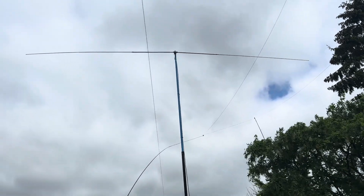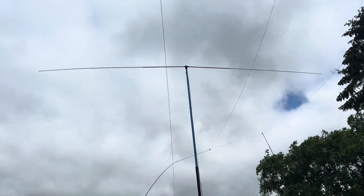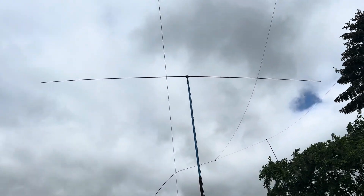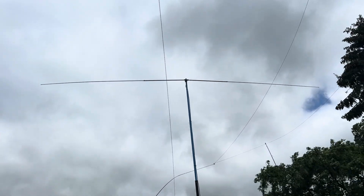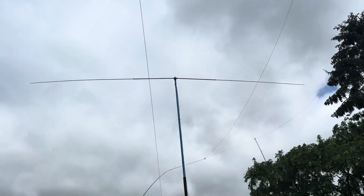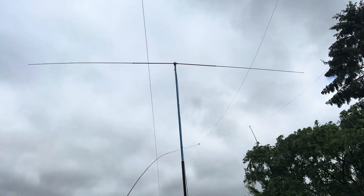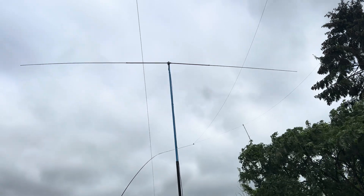Hi everyone, welcome to the shack or the back garden. I posted a quick video on a contact I made with a special event station in Madeira using this homebrew dipole for 10 meters, and I said I'd post another video briefly explaining how I put it together.